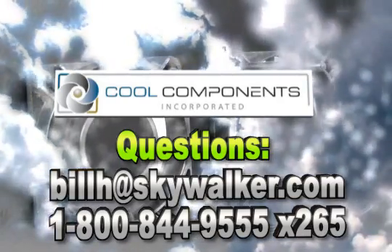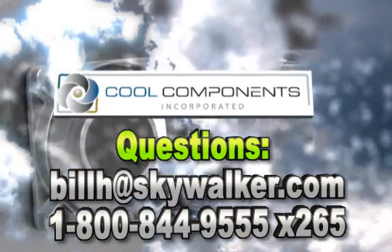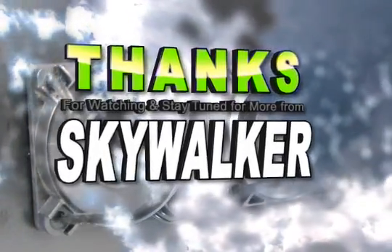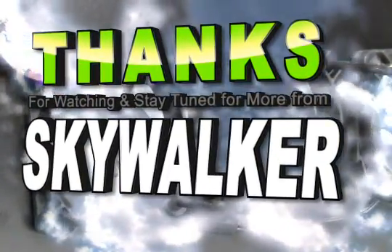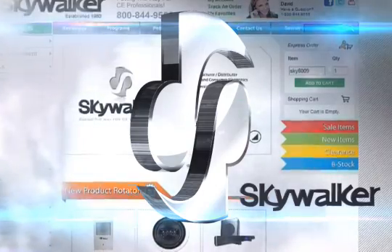With all these great features, the Cool Components Cool 2034 is just the thing for your next AV rack install. Questions? Contact me directly. Thanks for watching, and we'll see you next time on Skywalker.